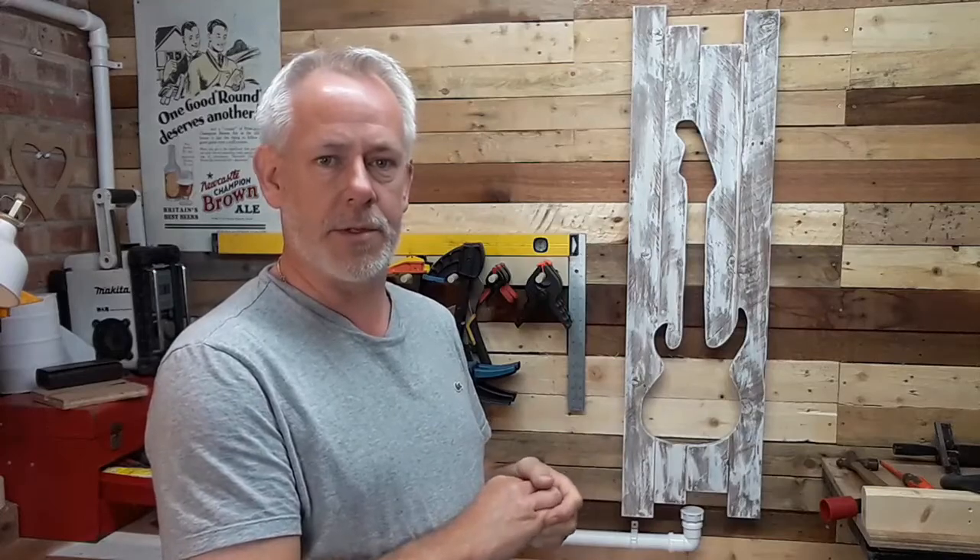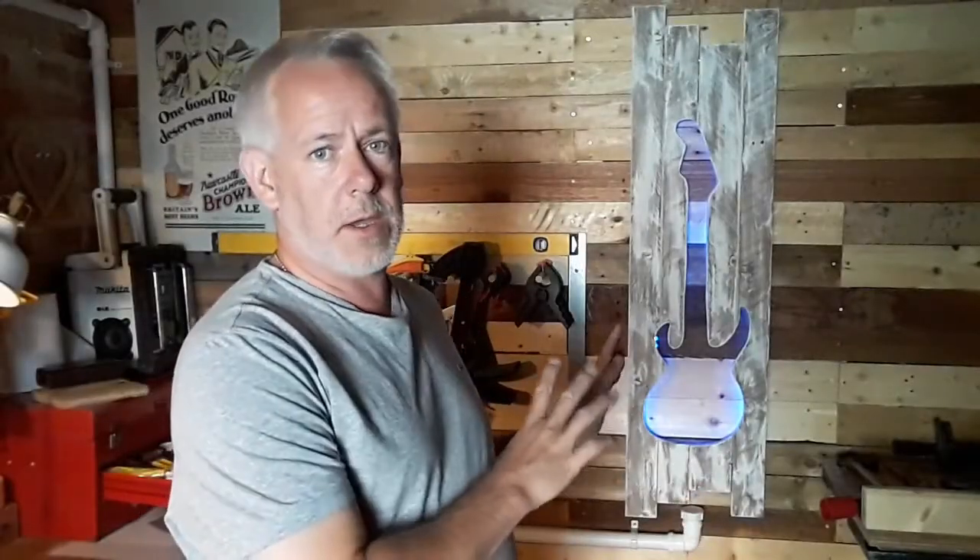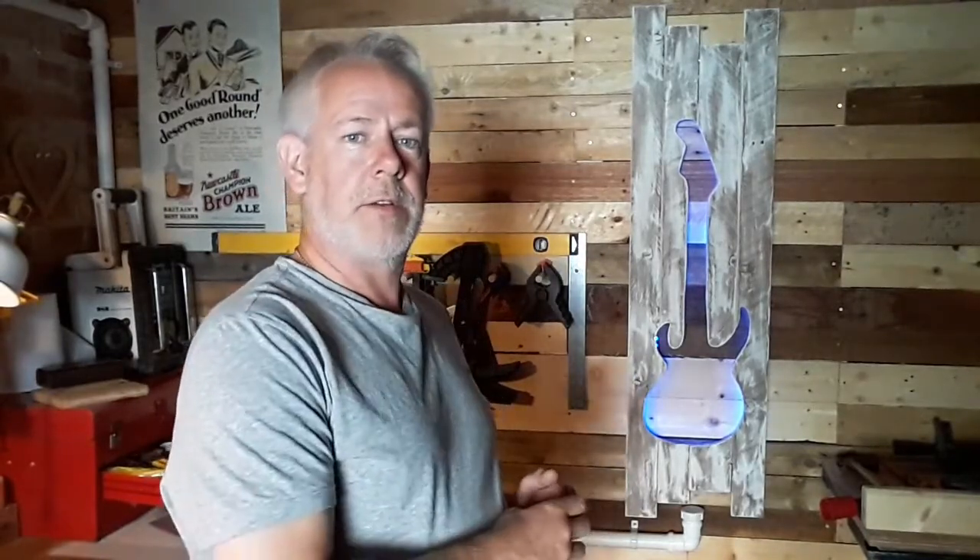I'll give you a quick demonstration by turning the lights out and turning the lights on on the back of this, and then flip it over afterwards to show you what I've done. Although the room isn't completely dark and the light from the window behind the camera is coming in, you can see the blue reflection from behind the piece itself, which is outlining the guitar — which makes it a nice little feature and something that can be done really cheaply.